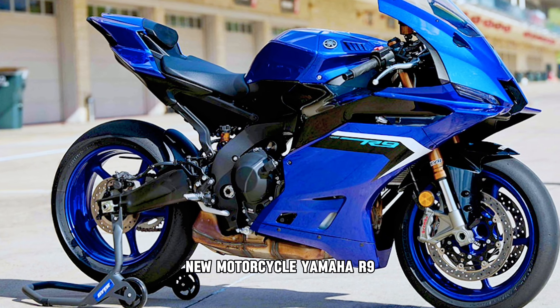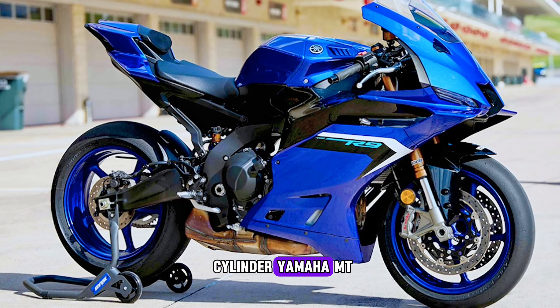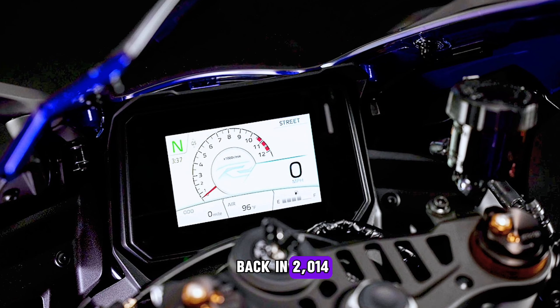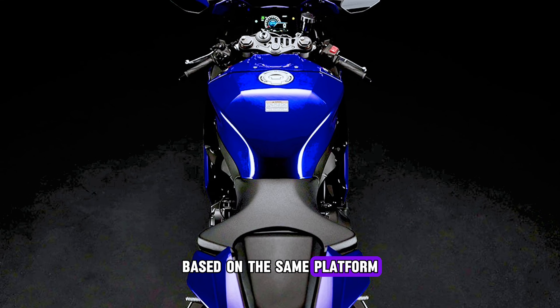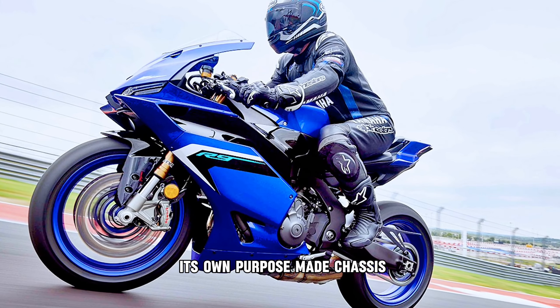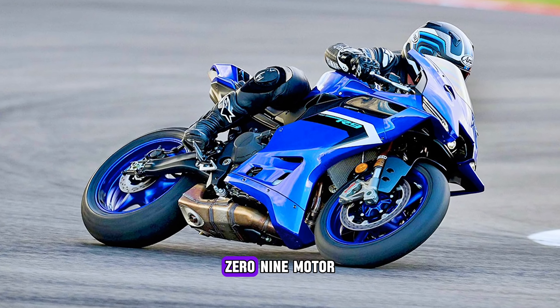New Motorcycle Yamaha R9 Technical Review. Ever since the three-cylinder Yamaha MT-09 entered production back in 2014, there have been rumors of a faired R9 sports bike based on the same platform. Now it's finally here and surprises by gaining its own purpose-made chassis wrapped around a retuned MT-09 motor.